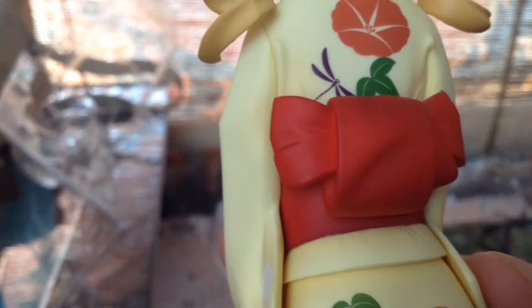It looks so good. I like the bow — the bow's tied nicely. I can never tie my yukata bows nicely; they always just end up looking like poop. They never look good. I want this yukata. I want it now. I need it. I'm going to steal it from you, Mami.